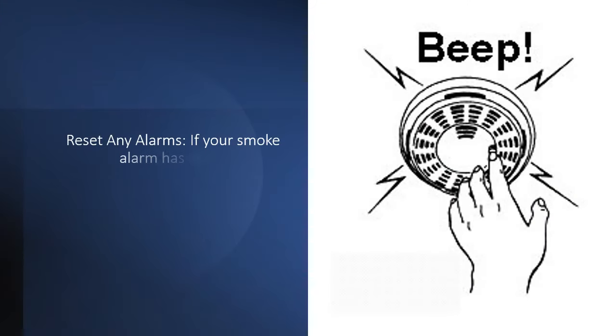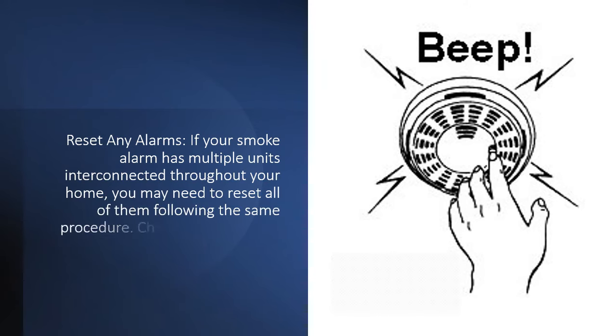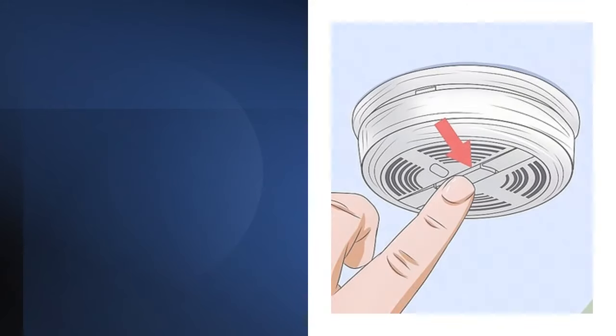Reset any alarms. If your smoke alarm has multiple units interconnected throughout your home, you may need to reset all of them following the same procedure. Check the manual for guidance on resetting interconnected alarms.